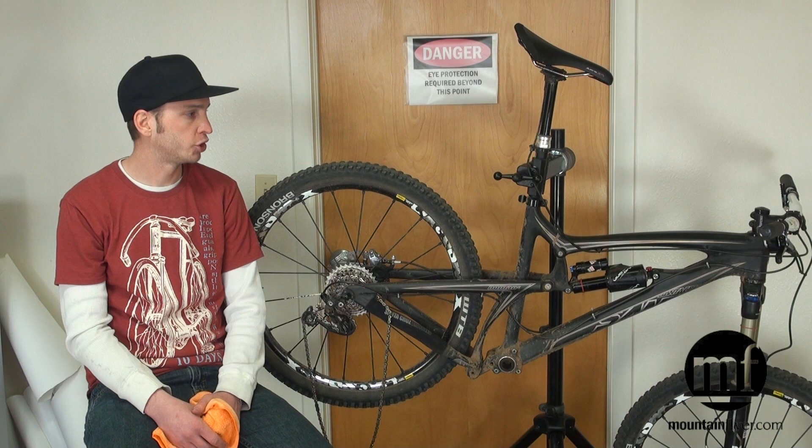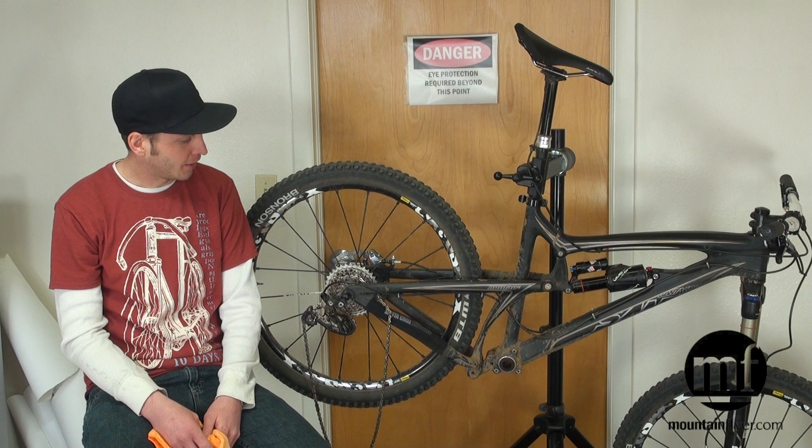I'm Noah with MRP. I'm going to take you guys through a typical chain guide install today on this nice clean Santa Cruz Carbon Nomad.